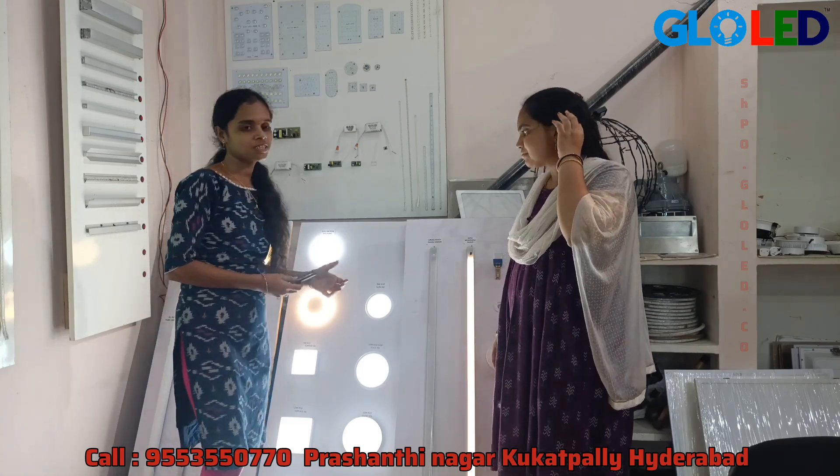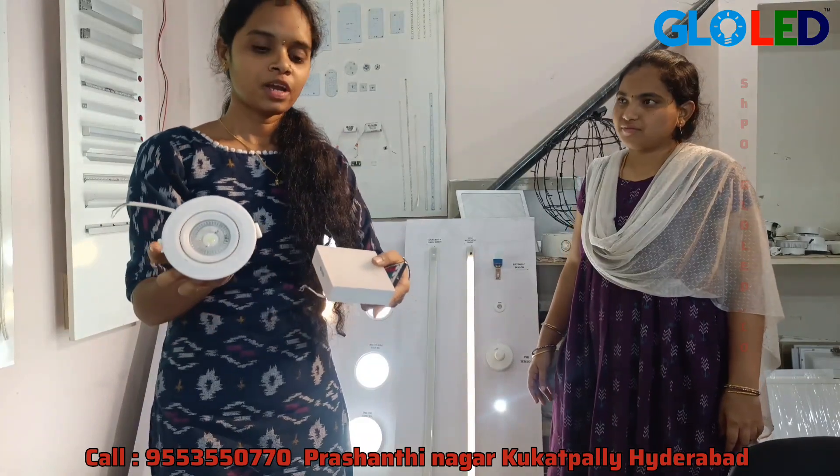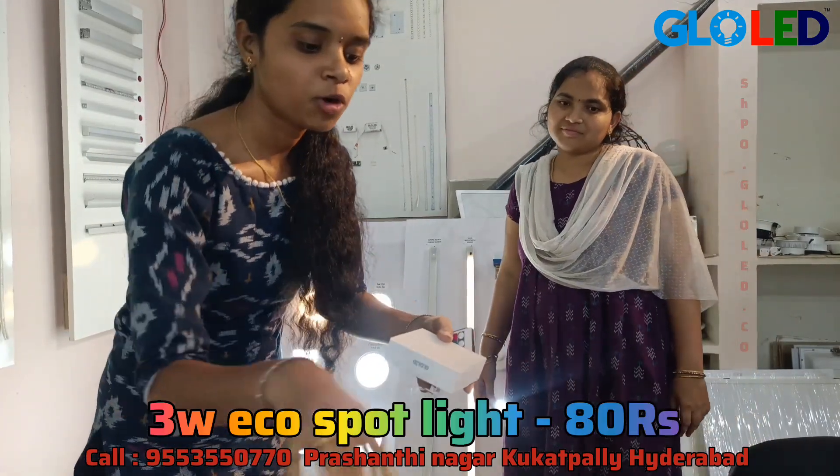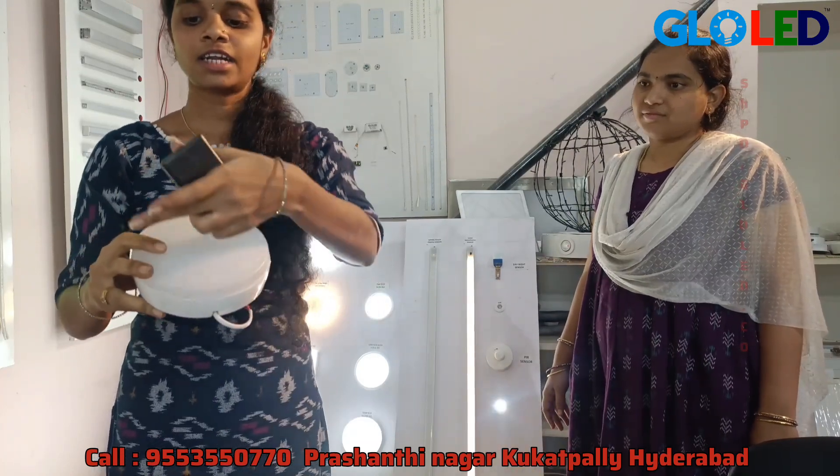we do these spotlights as well. Plus the different models — square, round spotlights, round. The round is quite decent. The cutting is quite neat.